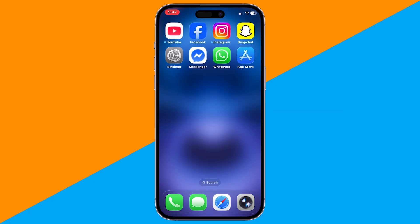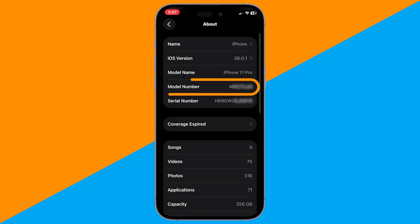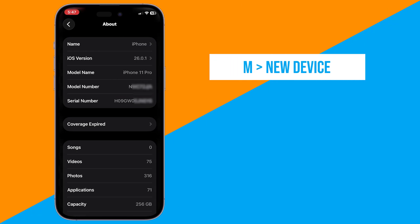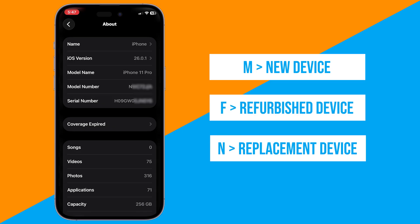First, check the model number. Open the Settings app, go to General > About, and look for the model number. If it starts with M, it's a new device purchased from Apple. If it starts with F, it's a refurbished device. If it starts with N, it's a replacement device from Apple due to an issue.